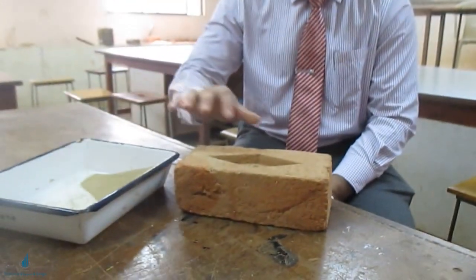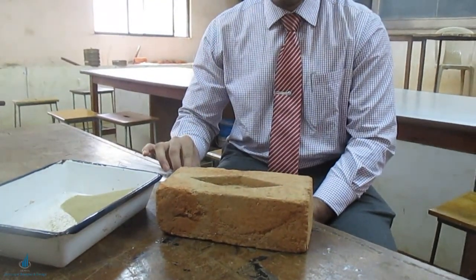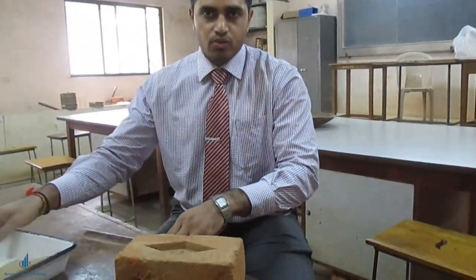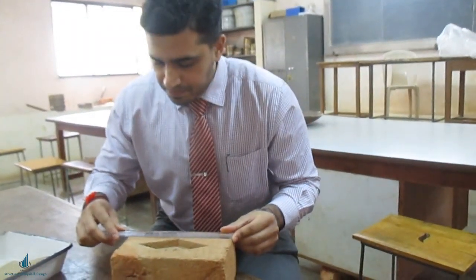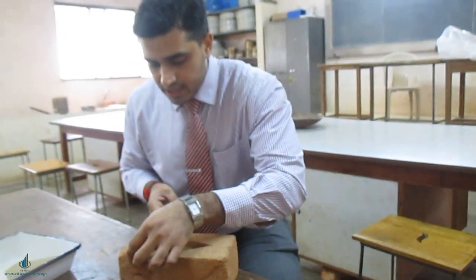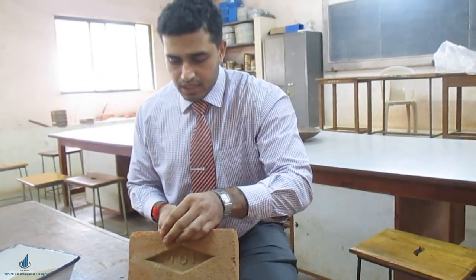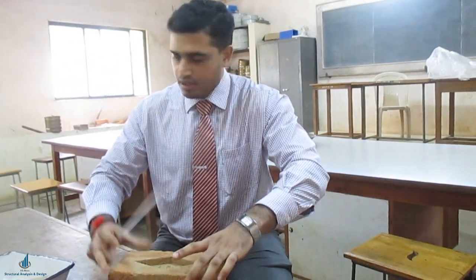For this test, you need a standard brick, sand to fill the frog, and a scale to measure the dimensions of the brick. First, we shall measure the length, width, and height. I am getting the length as 21.5 centimeters, the width as 10 centimeters, and the height as 7 centimeters. I will note these down and use them in the compression testing machine during the test.